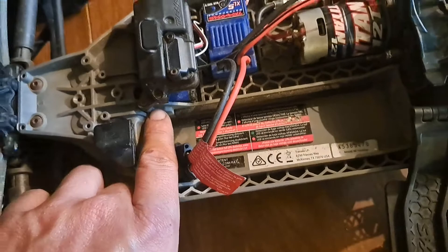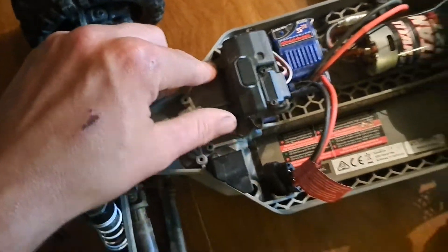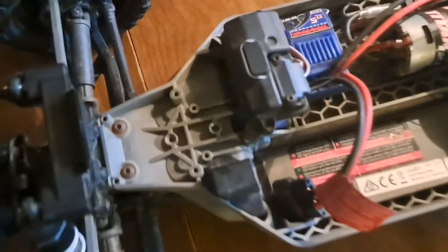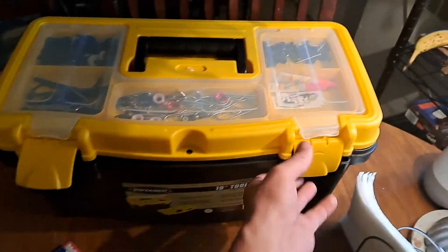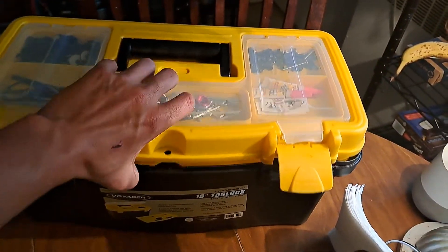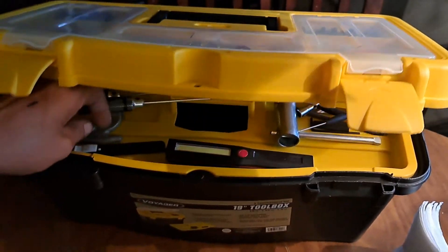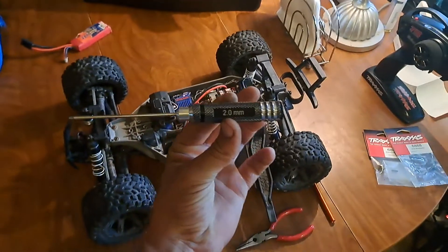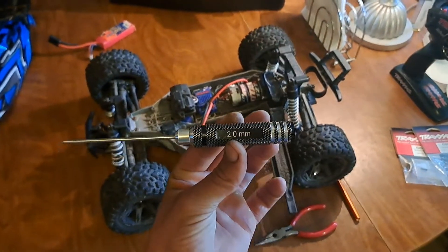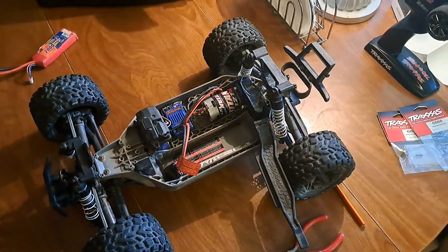To get to this front piece, I'm going to have to remove this receiver box case. I'll go ahead and do that — I believe it's 2 or 2.5 millimeter. These hex drivers are awesome; I suggest getting a set. You can get them on Amazon for about $25, so I suggest getting yourself a set.